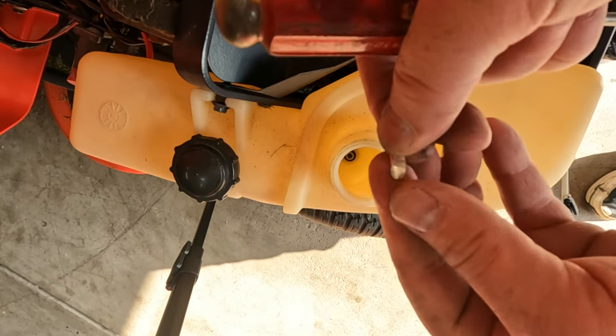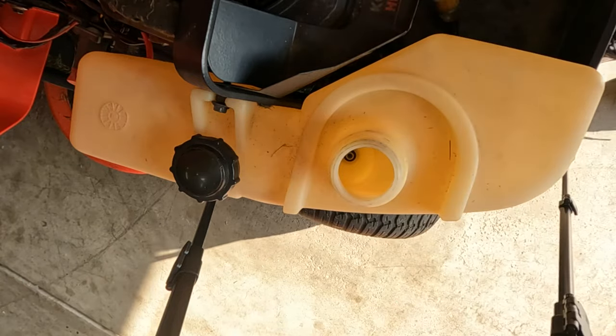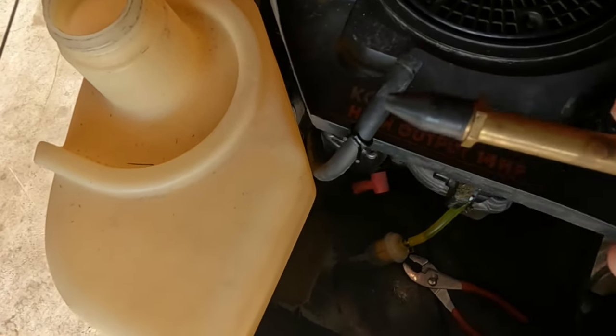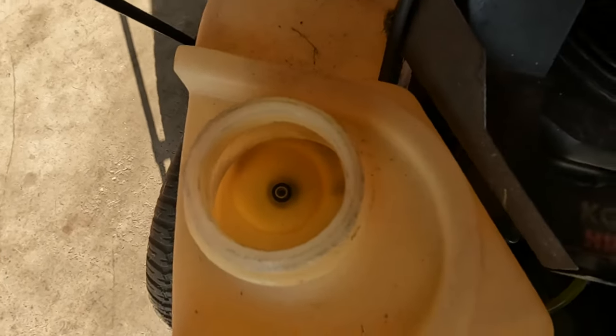Oh yeah, there's something in there. It's like a piece of foil that was in there — interesting. Got our fuel line off and we'll just take this rubber-tipped air nozzle and spray some air through it and see if anything comes out.